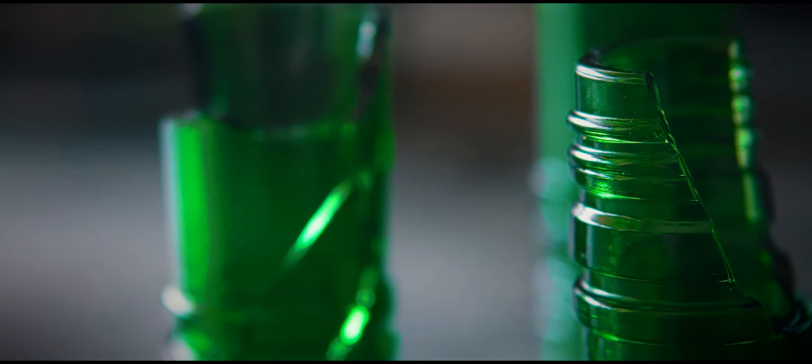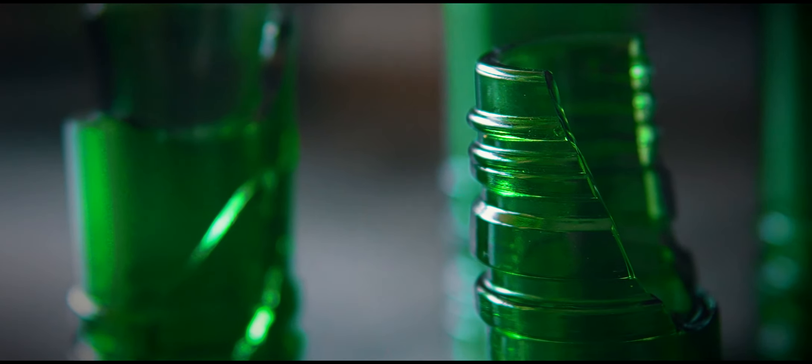Screw tops are no good because there's not enough playing area between where the screw thread stops and the bottle begins to flare out. So the cork ones are better. They're also better because they're made of much thicker glass and are less likely to shatter.